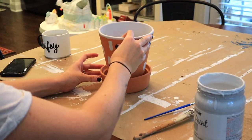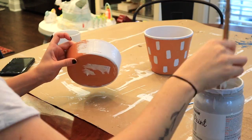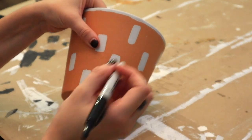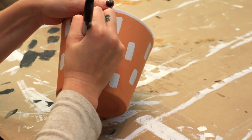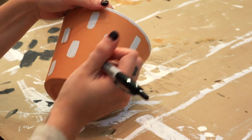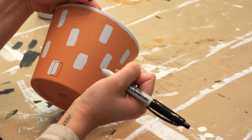I decided I was going to paint the base that it sits in white as well. Then I took my Sharpie and drew rectangular shapes over the white paint rectangles I did previously, making sure to offset it a little bit — going every other rectangular shape. Further in the video I decided it looks best with every single outline on every white rectangle.